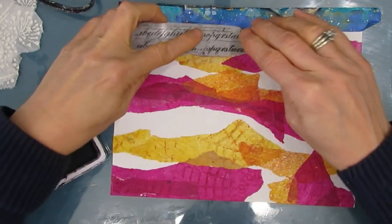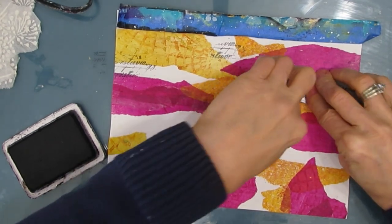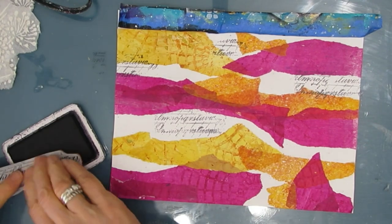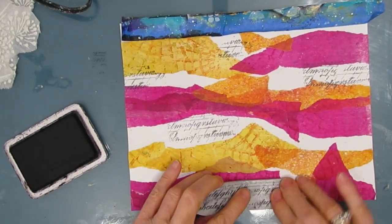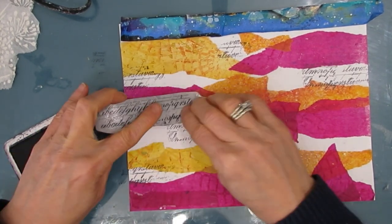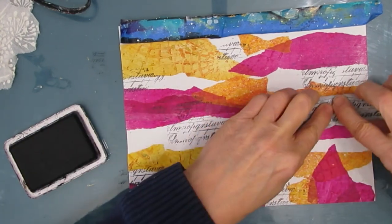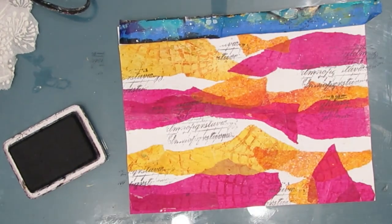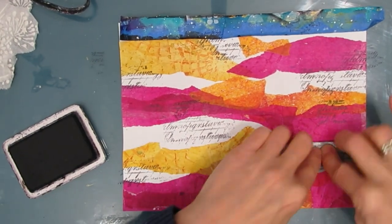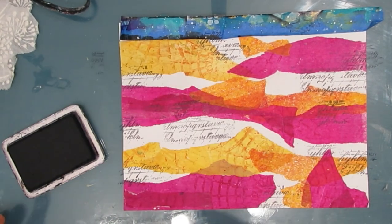Now I'm going to add some stamping. I wanted to keep the white space, but I wanted to add a little bit of interest. This is one of the stamps from the Faded Type — it's a Tim Holtz Stampers Anonymous collection that I absolutely love and have used so much since I just recently purchased it. I got this from Ninny's Napkins; there's a link and a coupon code in the description box below.